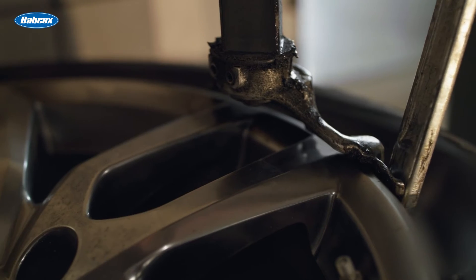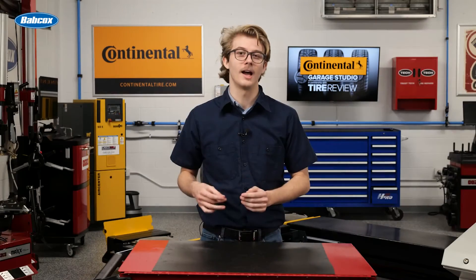Rotate the tabletop in reverse to let the tire bead unfurl, allowing the inner liner to lay on the pry bar. Next, rotate the tire forward to remove the top bead.